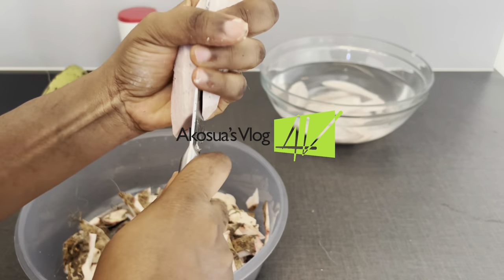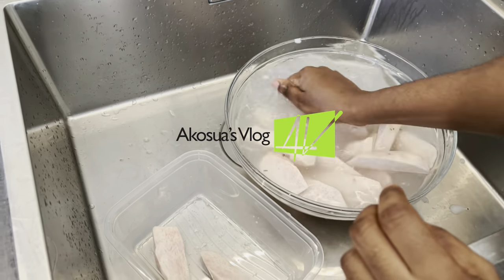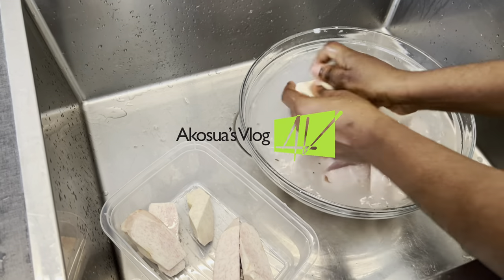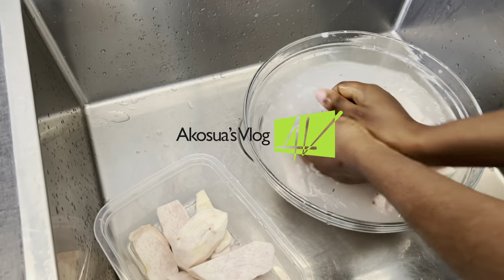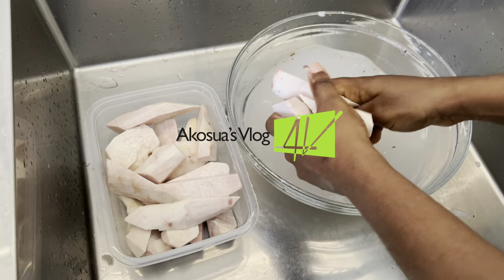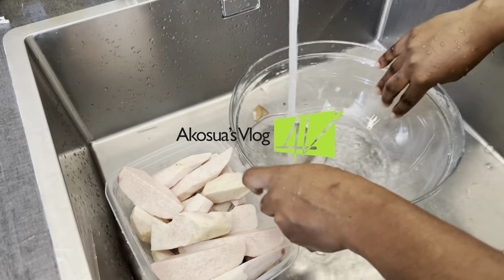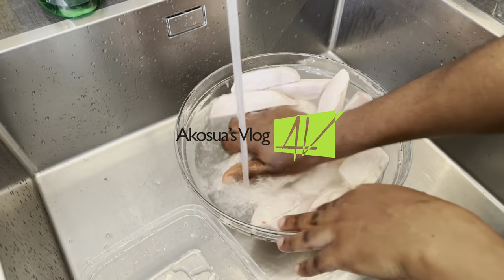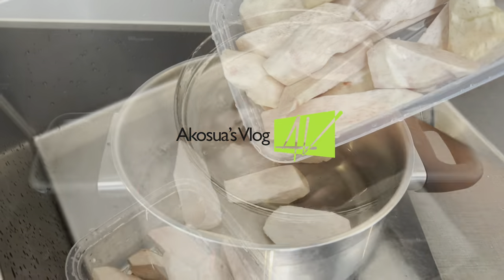When I'm done cutting and peeling the skin of the cocoa yam, I'll place it in a bowl with water and then wash it off. We are going to wash our cocoa yam until the water is clean — I would advise washing it at least two or three times to make sure it doesn't contain any dirt or soil. I'll rinse it one more time and add clean water before adding it to my saucepan to bring it to a boil.